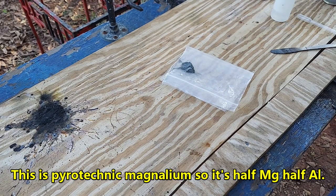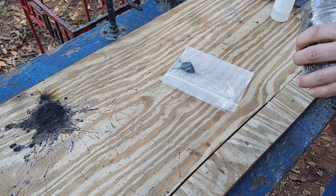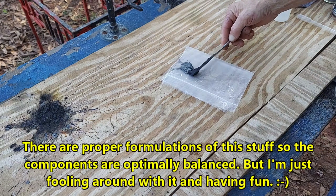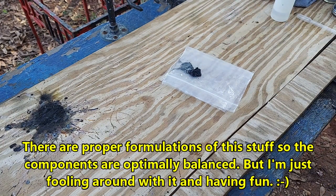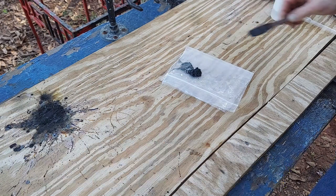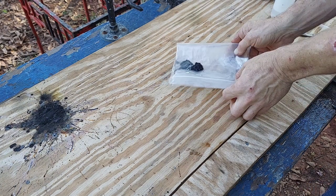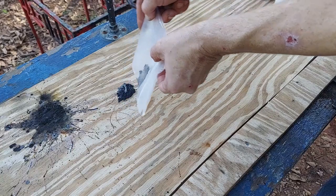Don't try this at home, kids. This stuff appears to be fairly touchy. What we're going to do is put these right next to each other — I'm not mixing them on this static-generating piece of plastic. I'm very nervous about mixing them at all, but this worked once before. Famous last words.